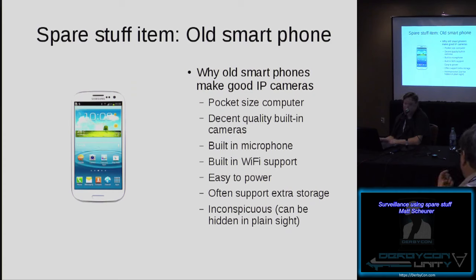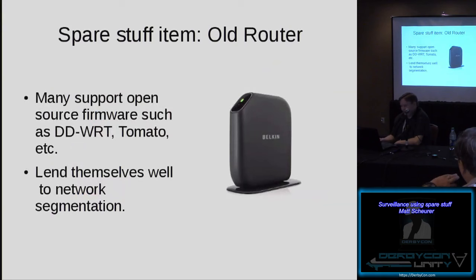And they're inconspicuous — they can be hidden in plain sight. If you walk into a room and see a cell phone plugged into a wall, you're generally going to think somebody is just charging their phone. You're probably not thinking this thing could be recording everything happening in that room. Another spare stuff item is an old router. If you find yourself upgrading to an AC-quality router, you can take these old routers and install custom firmware such as DDWRT or Tomato on them. Routers are fantastic at routing traffic between two networks, lending themselves to network segmentation.